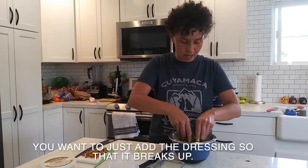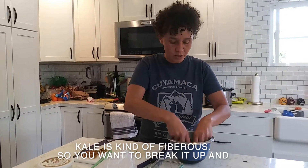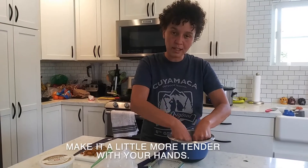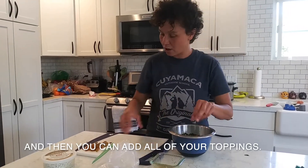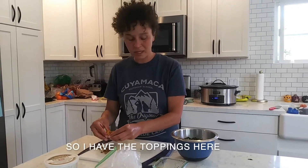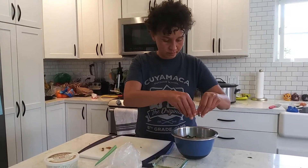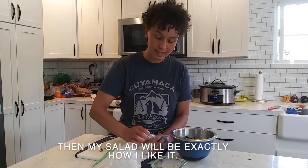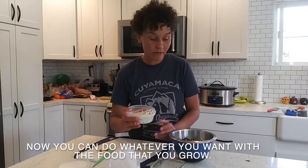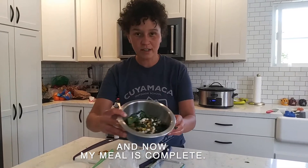You want to add the dressing so that it breaks up the kale. Kale is kind of fibrous, so you want to break it up and make it a little more tender with your hands, and then you can add all your toppings. With the toppings added, my salad will be exactly how I like it. You can do whatever you want with the food that you grow — this is just how I enjoy it, and now my meal is complete.